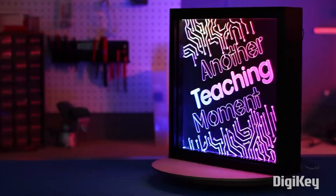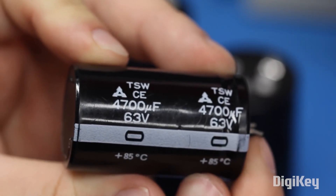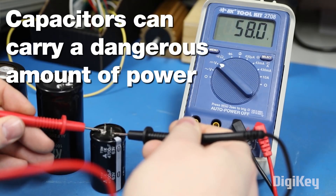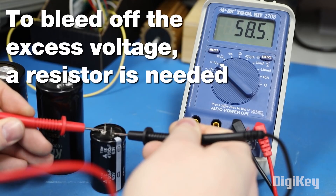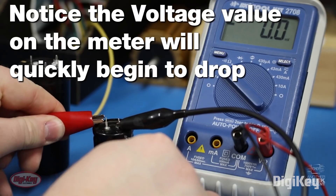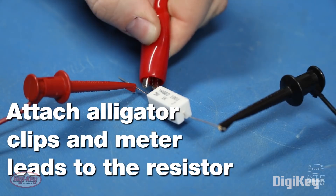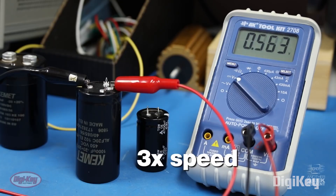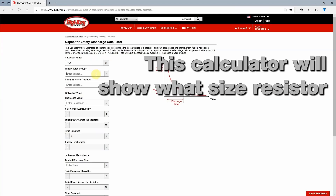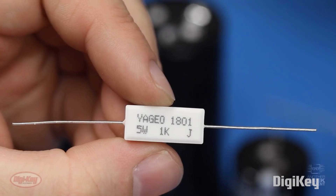For this week's Digi-Key Spotlight, we're checking back on a classic video in their Another Teaching Moments series that's all about how to discharge capacitors safely. Large capacitors can store a huge amount of electricity for a really long time, and since they discharge immediately, they can be incredibly dangerous. But if you have a multimeter and a resistor, you can connect the resistor in series and monitor the voltage on the multimeter until the voltage drains away. The Digi-Key website has a helpful calculator to select the right resistor for your capacitor.